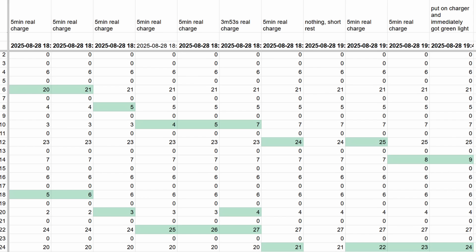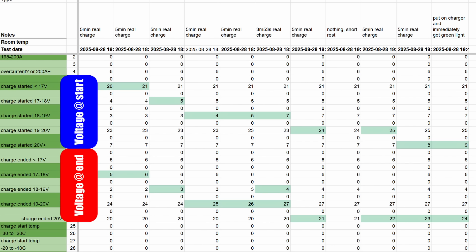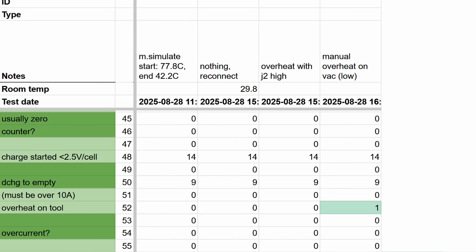I noticed another chunk of data that seemed to be bucketed and seemed to be counting charges. I had an idea that it might be voltage when put on the charger, and Martin came in clutch as he has his PCBs set up with resistors to spoof the voltages. He could easily test different start and end voltages and quickly confirm that these were start and end of charge voltage buckets. The overheat on a tool counter eluded us for a while, but once we figured out that you need to be discharging at at least 10 amps, it was an easy find.